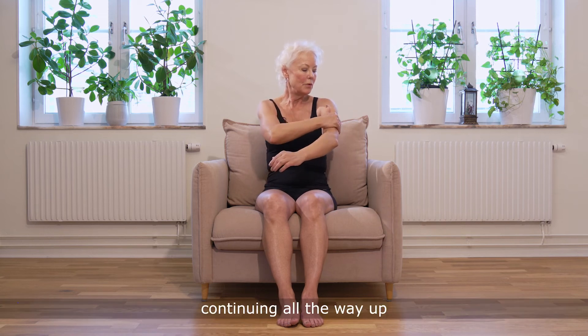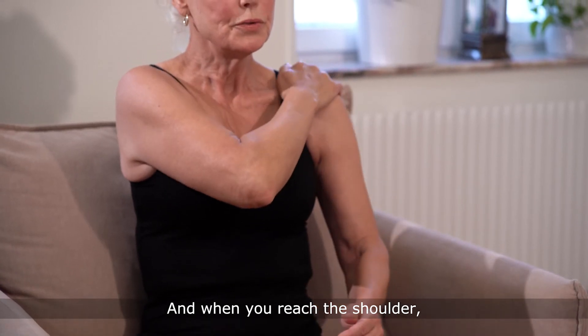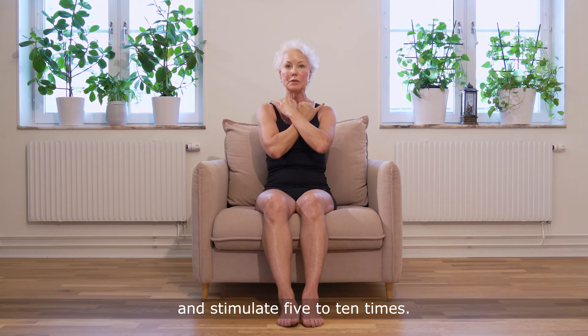Continue all the way up so you reach the shoulder. When you reach the shoulder, cross your arms over the chest, put your fingertips above the collarbone, and stimulate five to ten times.